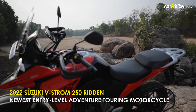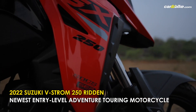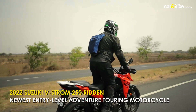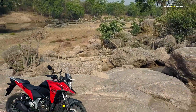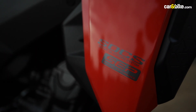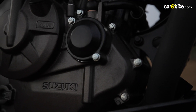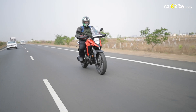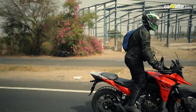Adventure motorcycling is a phenomenon catching on in India now, more so in the sub-4 lakh rupees bracket. The latest manufacturer in the entry-level sport touring segment is Suzuki with its VStrom 250 SX. Billed as a versatile sport touring adventure motorcycle, the VStrom SX is designed to cater to riders who want a motorcycle capable of taking on the daily commute, highway riding, as well as exploring mild off-road trails.